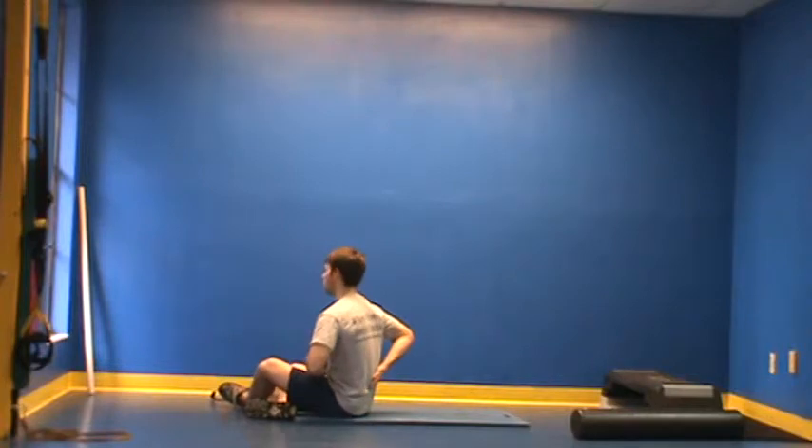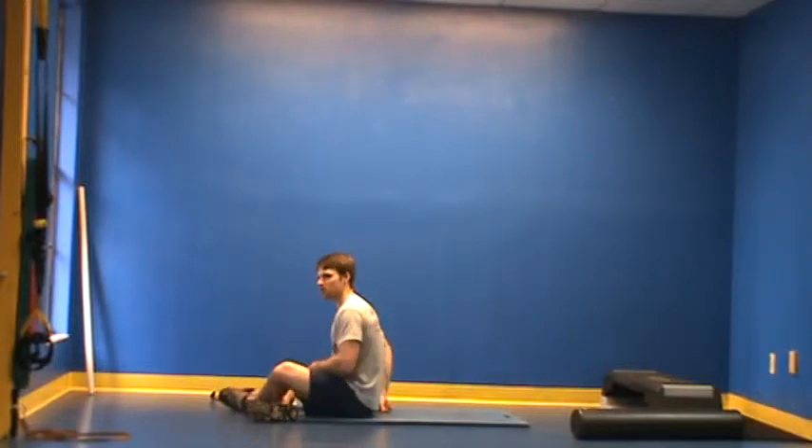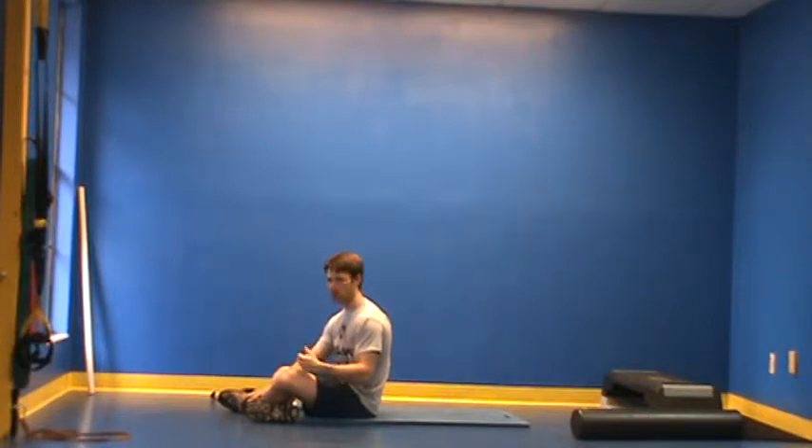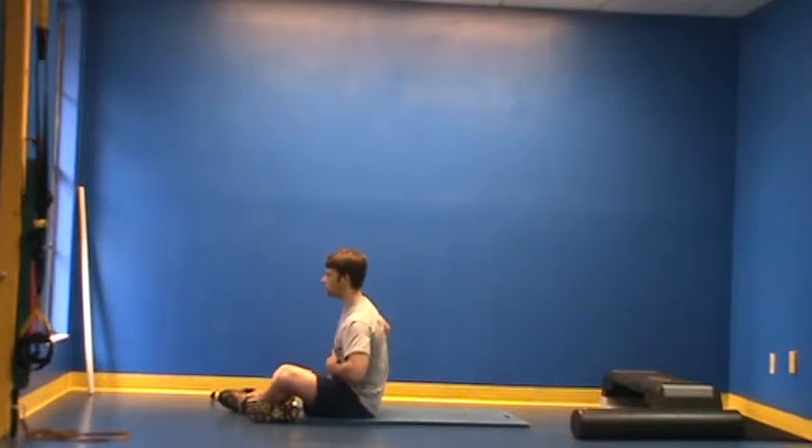The hand is placed here, applying pressure into the stomach, and you can feel this brace activate. What that is — the muscles of the core are tightening around the spine like a weight belt to act in support and brace. With this, just ask the client to hold for three to five seconds and release. Hold and release.